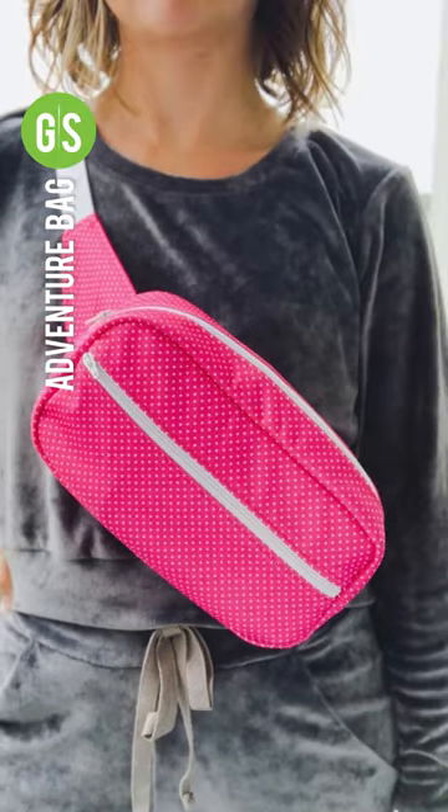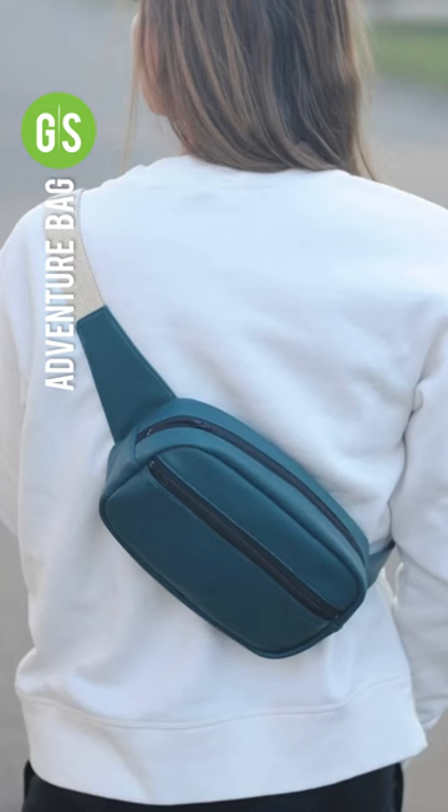The Adventure Bag by Green Style Creations is the versatile bag ready to store your essentials for all your fun adventures.